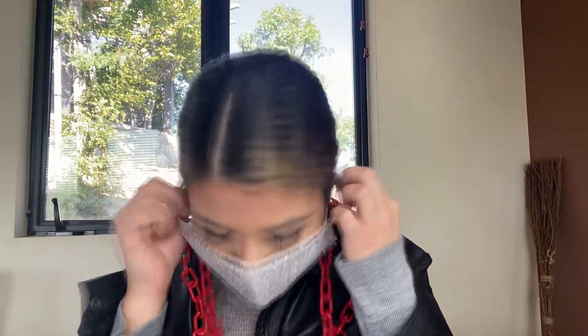Hey guys, welcome back to our YouTube channel. In today's video I'm going to be showing you how to create this stylish acrylic mask chain that's available in many different colors, and I'm also going to be showing you how to create these sunglass chains.